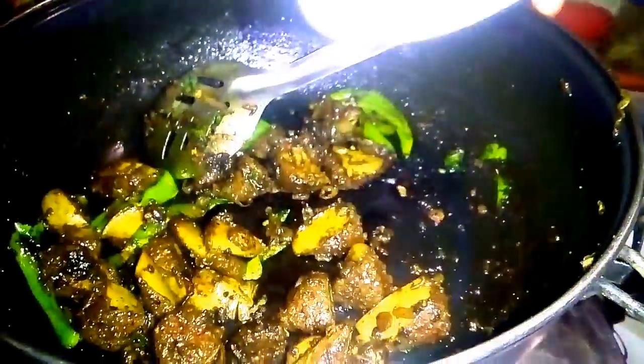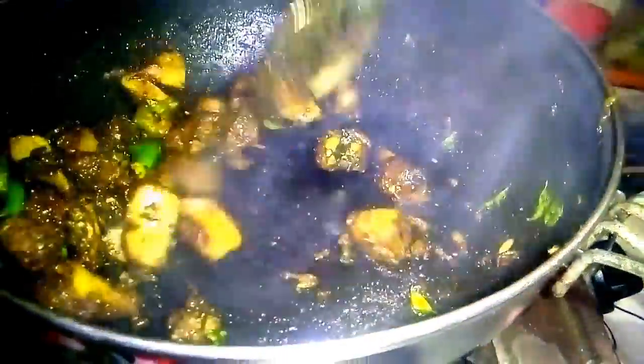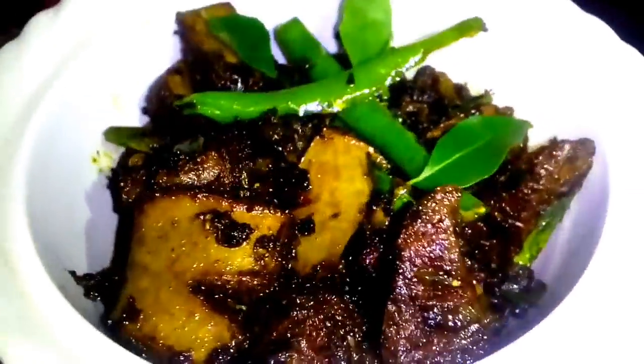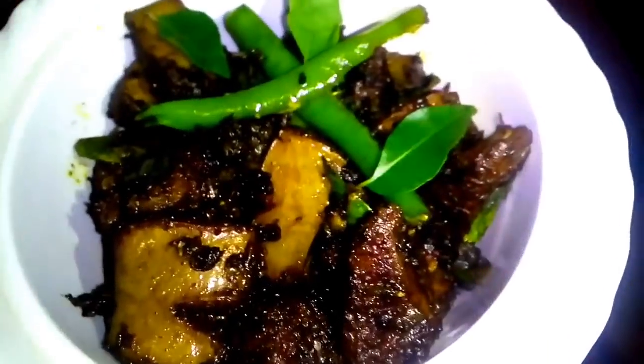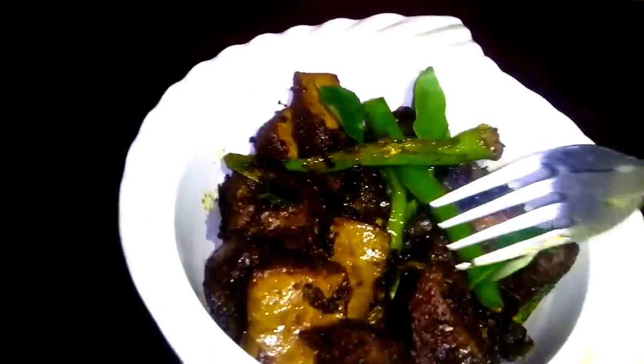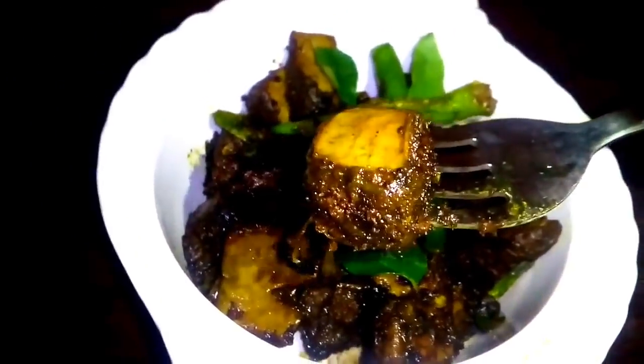If you want to cut it out, it will be very good. When it is ready, add 1 tablespoon of pepper. Let's taste it. Let's see how it is. It's a great taste.